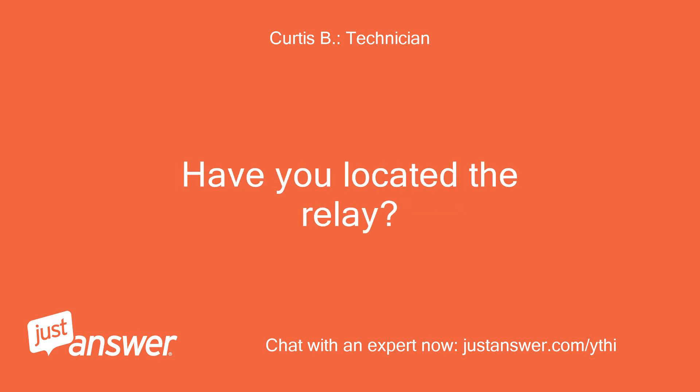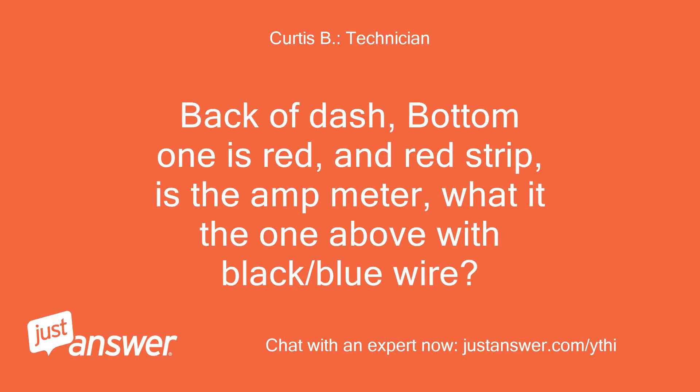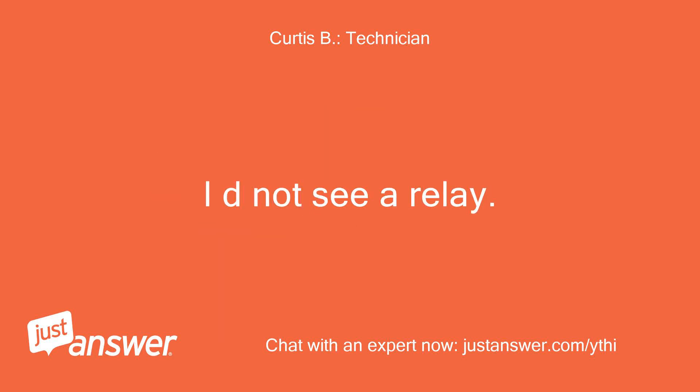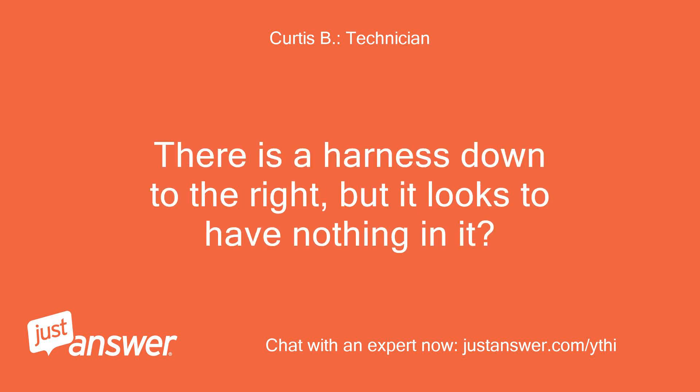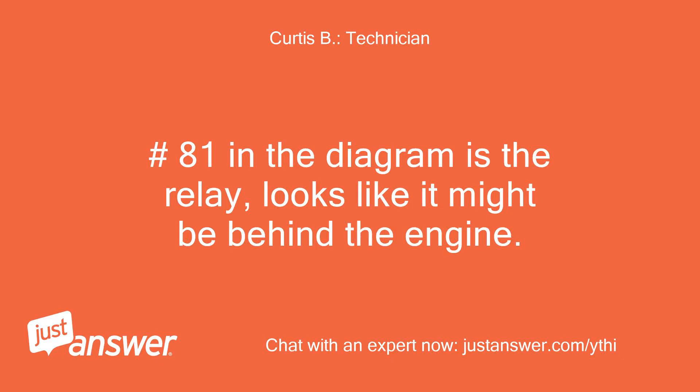Have you located the relay? Can you see it here? Back of dash — bottom one is red, and the red strip is the amp meter. What about the one above with black and blue wire? I do not see a relay. There is a harness to the right but it looks to have nothing in it. That's the hours-of-use counter. Number 81 in the diagram is the relay — it looks like it might be behind the engine.